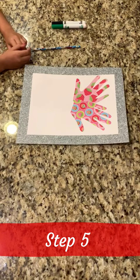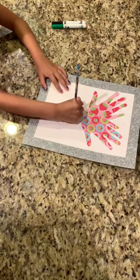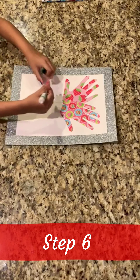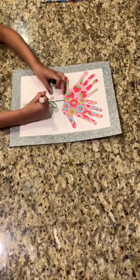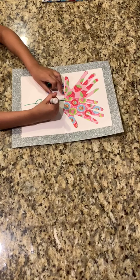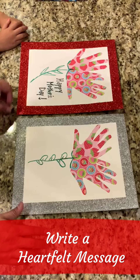For step five we're going to use a pencil to draw the stem. Next I'm going to trace the stem with a green marker and add some leaves. Now that you've completed all the steps, feel free to add a nice Mother's Day message to complete your project.